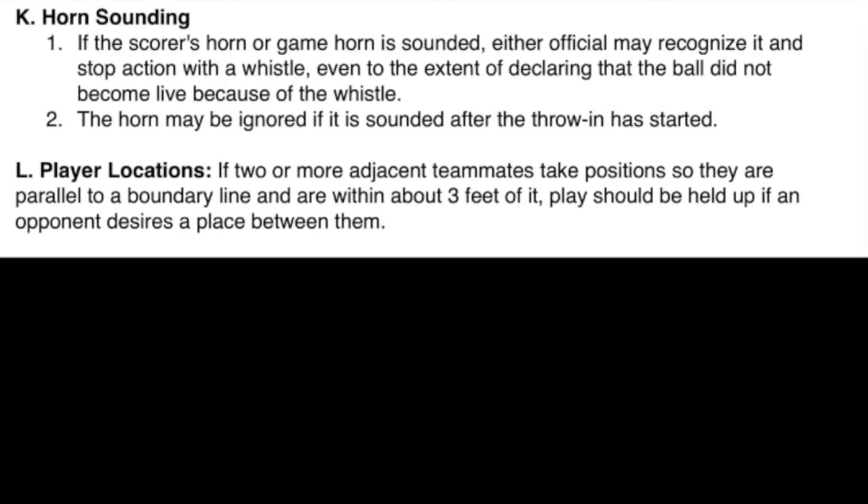L. Player Locations. If two or more adjacent teammates take positions so they are parallel to a boundary line and are within about three feet of it, play should be held up if an opponent desires a place between them.